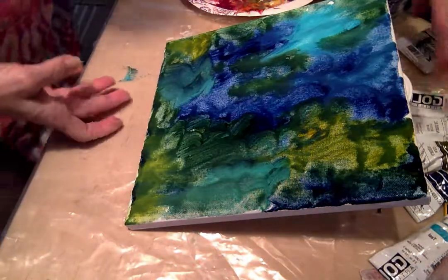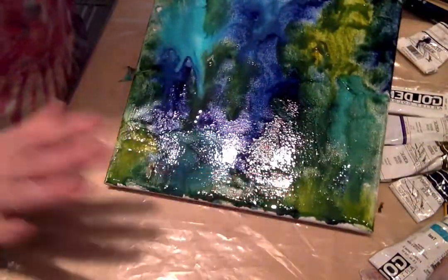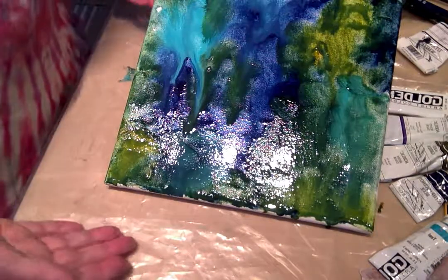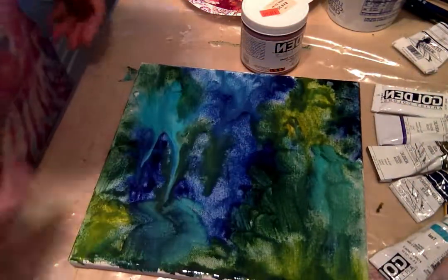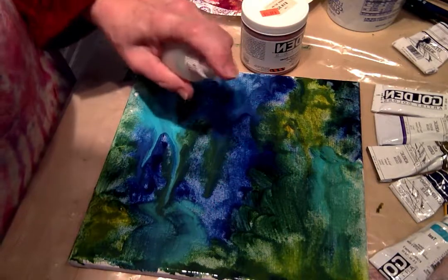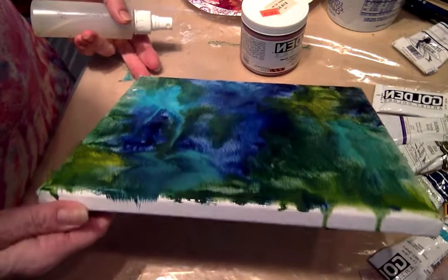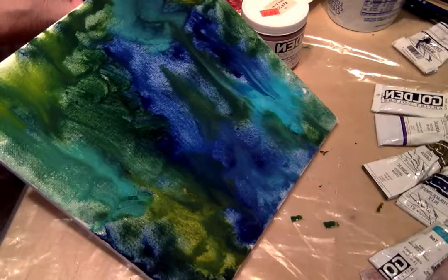Nice moss or things like that for ideas on that. As you can see those colors are starting to run and I'm getting some nice shapes in there. If you don't like them running, or if you get to the point where you kind of like an area, just lay it flat again. Let me give a little bit more spritz to that dark blue — oh my spritz is running out, there we go. And maybe tilt it the opposite direction for a minute and let those colors play.